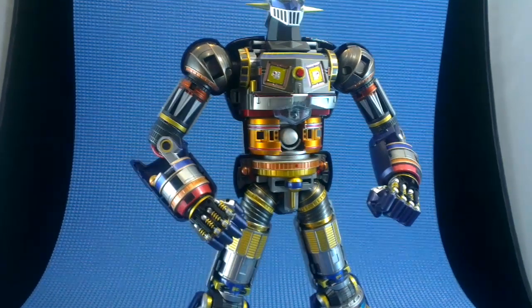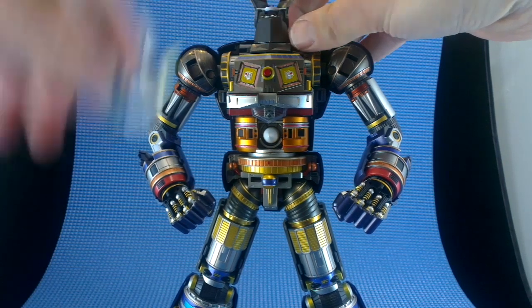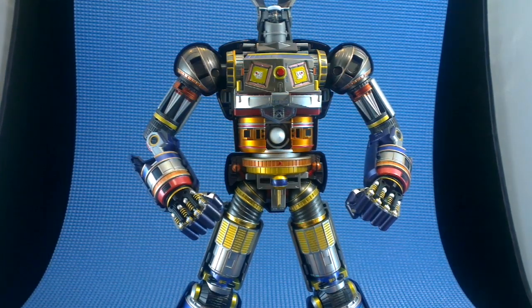Looking good. And the face, and the neck too. Now that's it — that's all the armor removed.